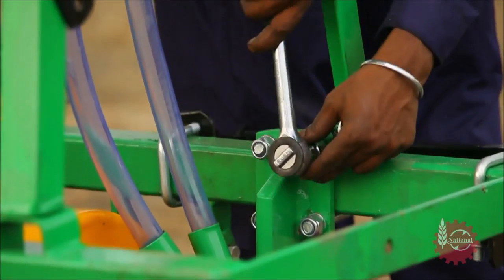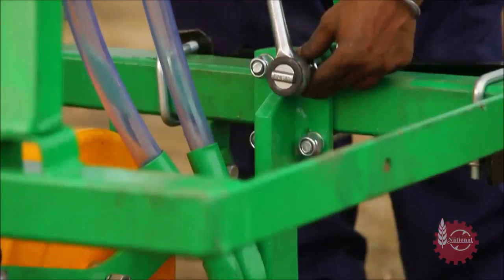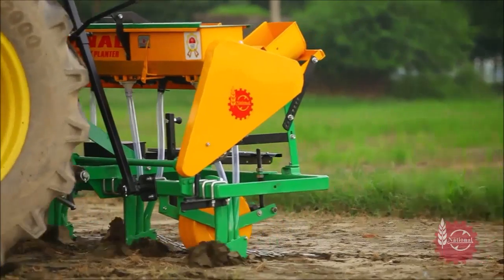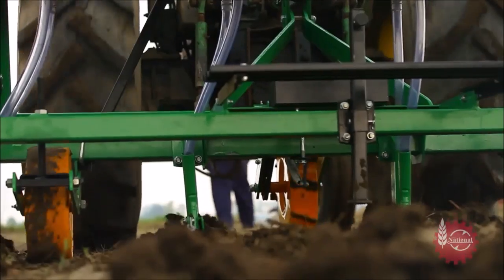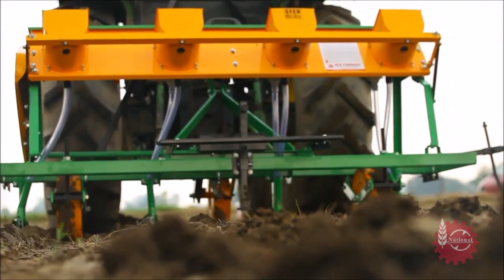National Maize Planter's row to row spacing can be adjusted with the help of a U-clamp as per the requirement. National Maize Planter starts working immediately as the tractor starts moving. For best results, the speed of the tractor during sowing should be 3 to 5 kilometers per hour.